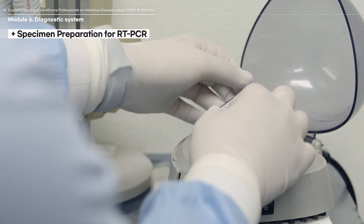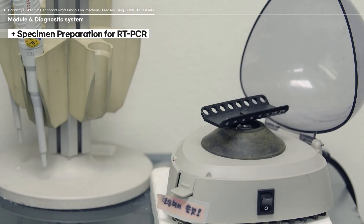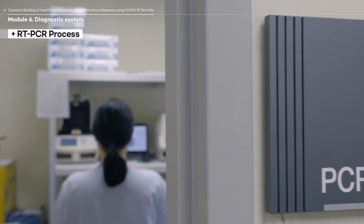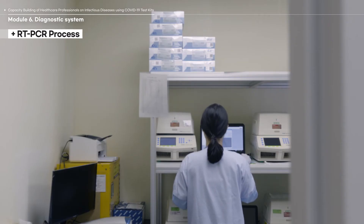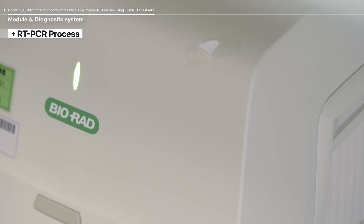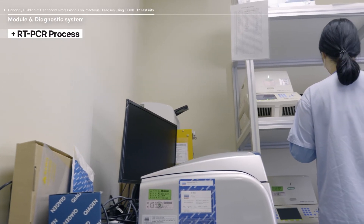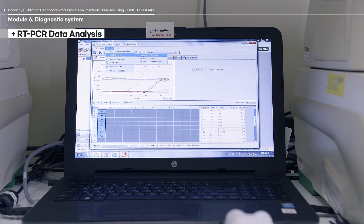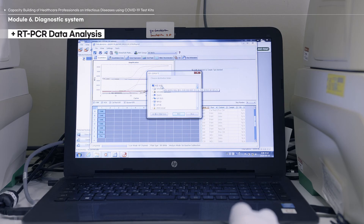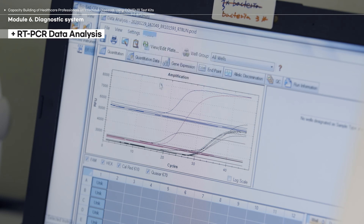Take special care when taking it out to avoid shaking. After all preparations are complete, place the tubes in the real-time thermocycler. The CFX96 was used in this video. Program the correct parameters according to the protocols provided in the PCR reagents manual and start the diagnosis. When the process is finished, check the CT value and the amplification curve of each gene to analyze the results. Take special care to look for false positive test results produced by non-specific chemical reactions.